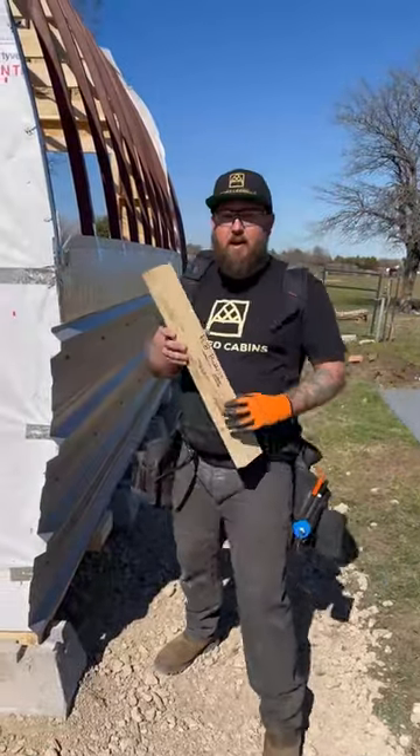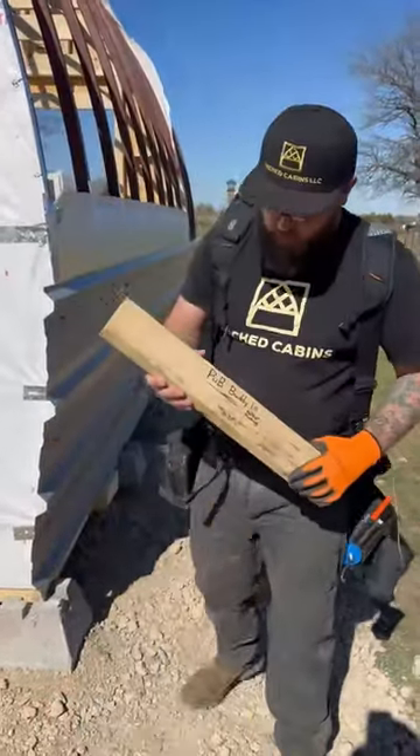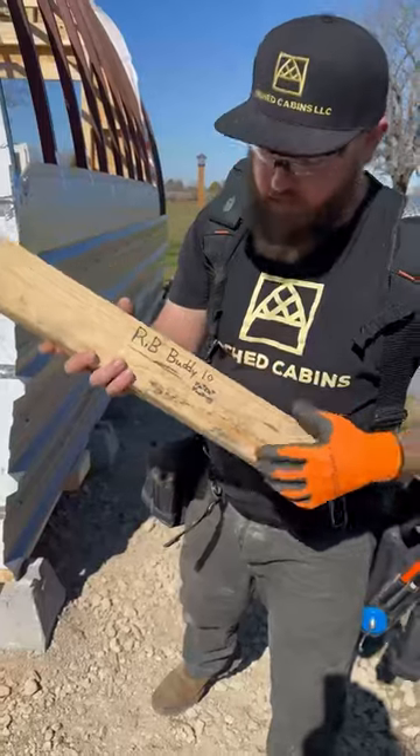Okay, everybody. What's up and welcome back to Arch Tips. I'm Jeremy Cruey. We're here today with the RibBuddy 1.0 patent pinning.